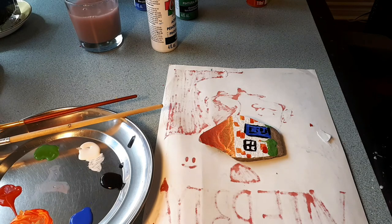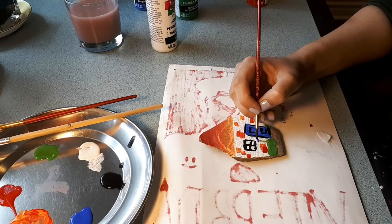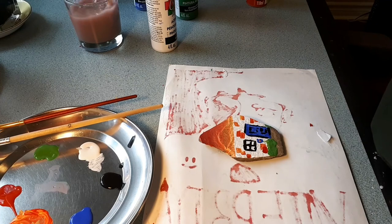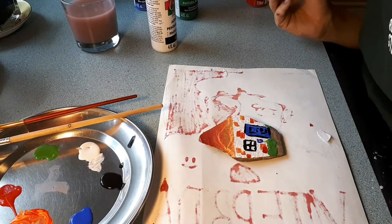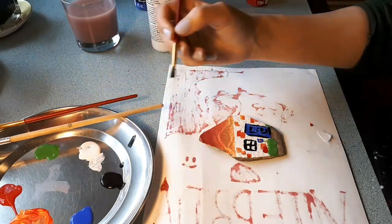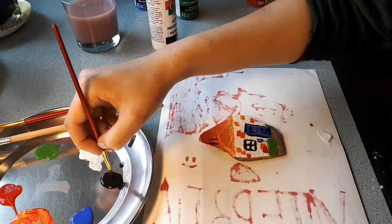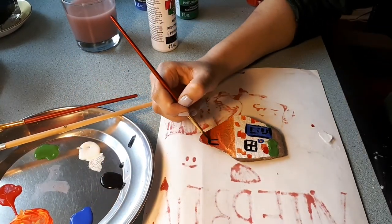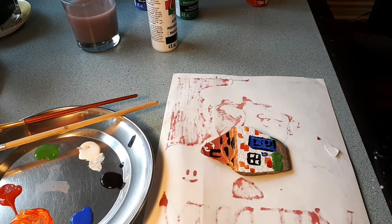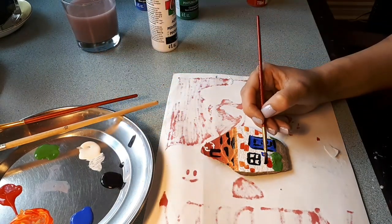Anything can be your canvas if you just stretch your mind a little. Now I am going to go in and add some more details. If you're making a worry stone, remember that it's unique to you. What inspires you? Maybe you like the seaside and the water. Maybe you like the forest. Picture what makes you calm.